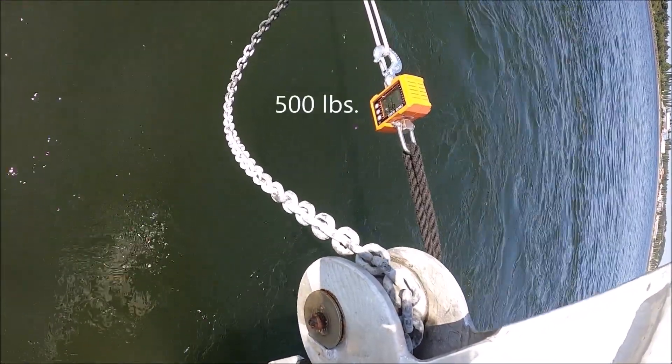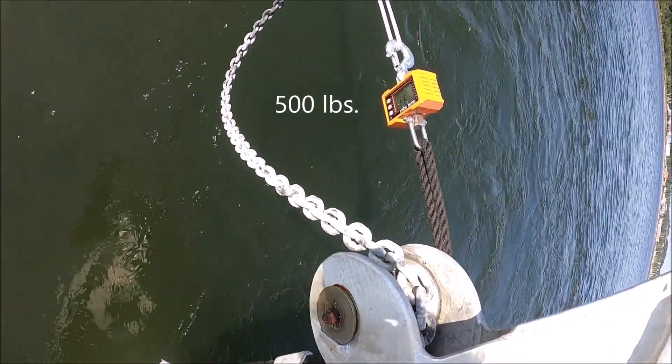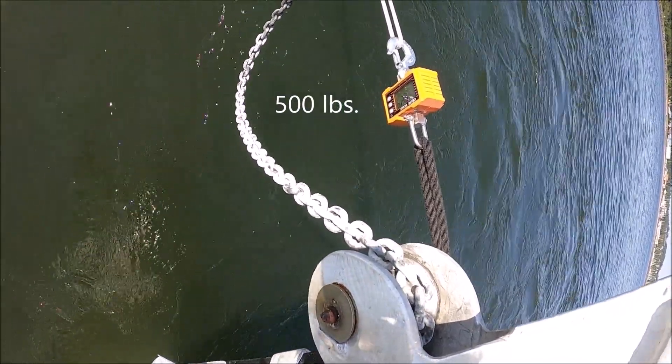Readings at higher RPM: 490, 490, 480, 490, 500, 510, 500, 520 pounds.